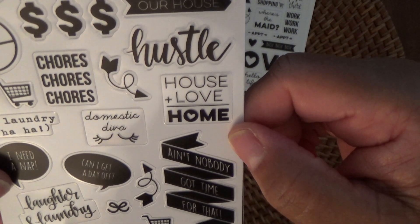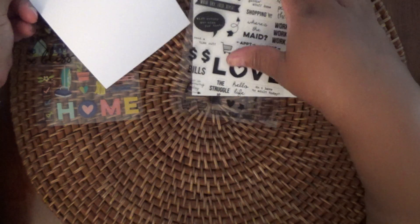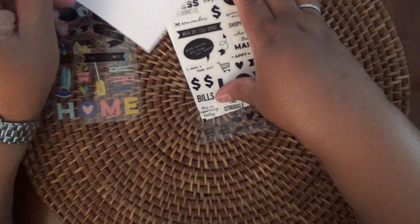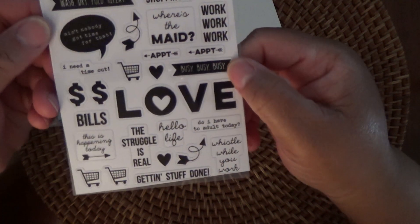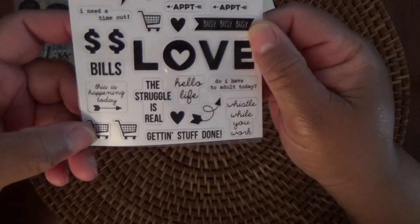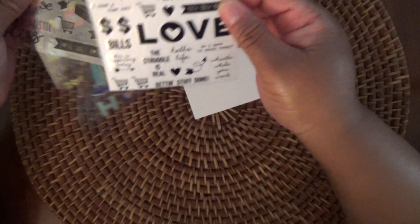It's so cute. And then the third page has the giant love — I'm starting to try to get the sheet behind it — and little shopping carts. Very happy with this. This is just so cute, and luckily I do have a planner that I can use these items in.